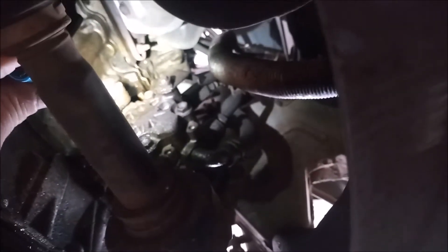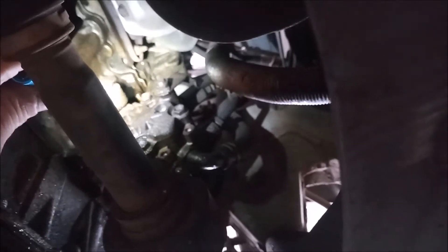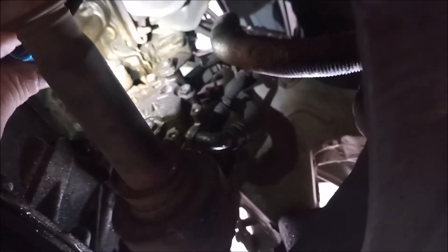Even looking up from underneath the engine is difficult to get a good view of the location of the timing chain tensioner. It is above the power steering pump and you can just barely make out the two studs that hold it in where the light is shining.